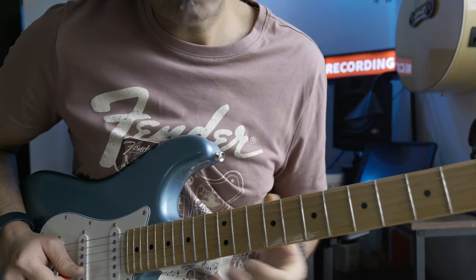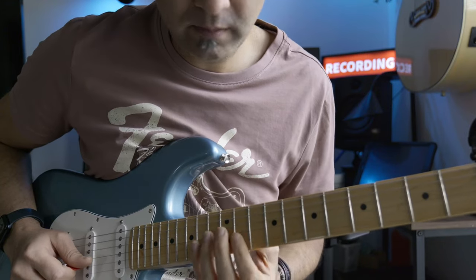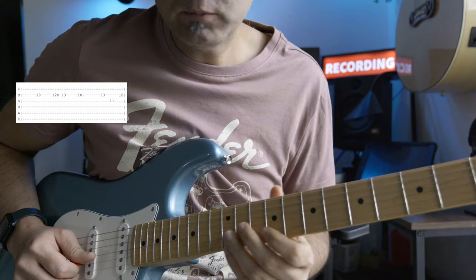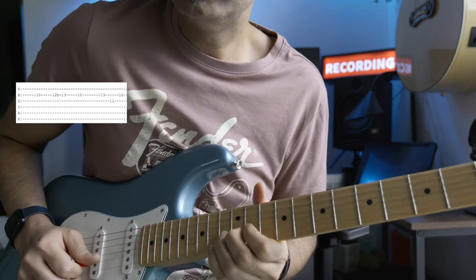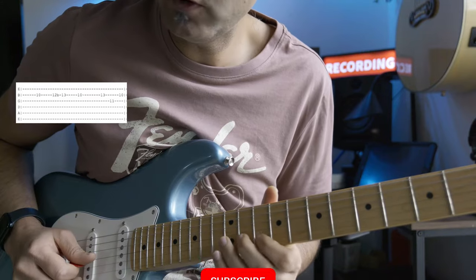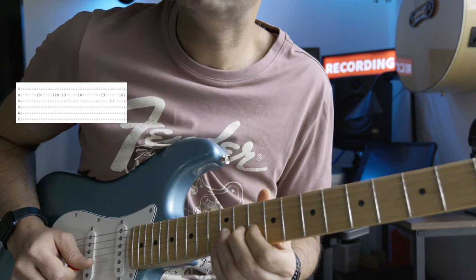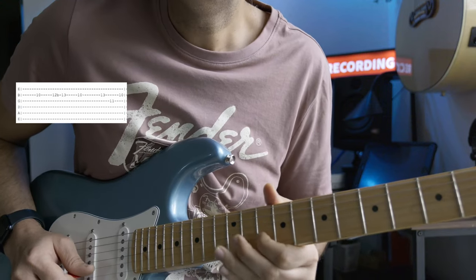The second lick is in the BB box, which is the third box of the minor pentatonic scale. This is a very famous BB box lick. It starts on the A note, which is the tenth fret on your b string, with a half bend up to the C note. I'm bending the twelfth fret — the B note — up to the thirteenth fret, which is C, then coming back to the A note.